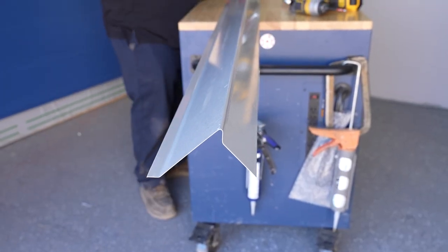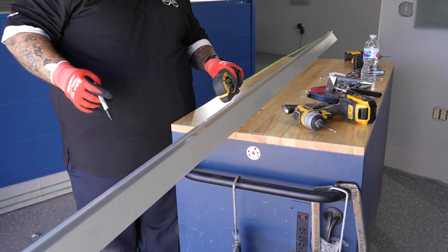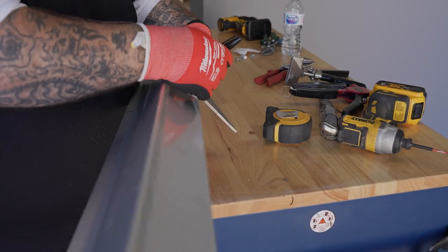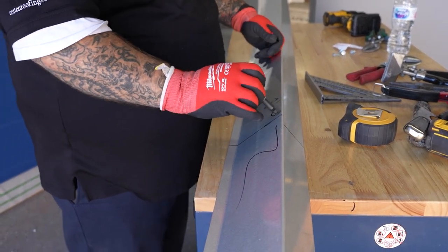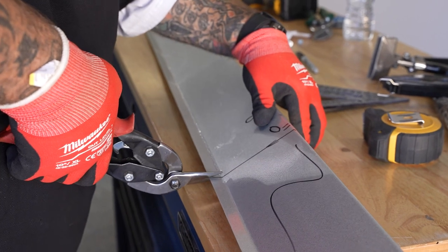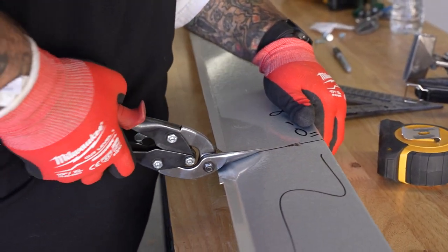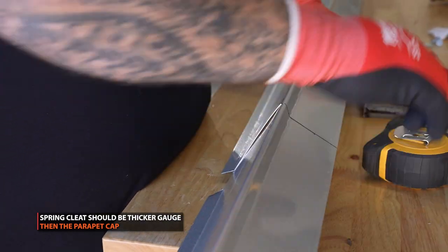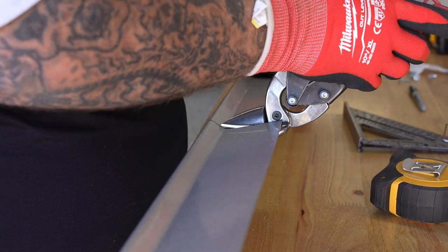First we're going to cut this front cleat to size, then pre-drill the holes 12 inches on center because that is what it calls for with this type of product. We're going to trim this piece off — our pieces are eight foot long, so we're going to cut it down to eight foot. We always use a minimum of at least one gauge thickness more than the cap itself, minimum of 22 gauge, and you're probably a lot happier with 18 or 20 gauge on your project.